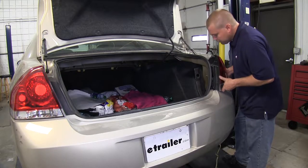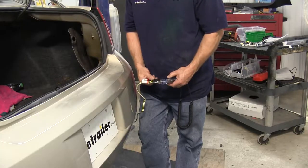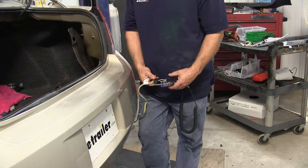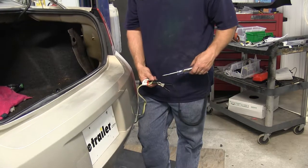Now that we've got our ground screw in, we're ready to go ahead and put our light back into place. Before we put the plastic nuts on, we're going to test our four flat to make sure everything's working. Go ahead and get someone to run through the light functions, and using a test light, we'll test our four flat.